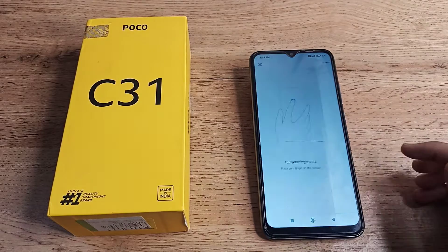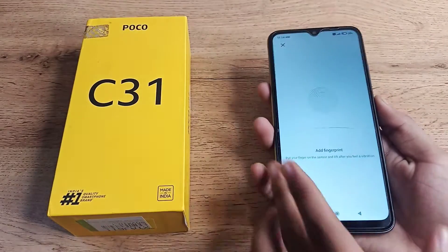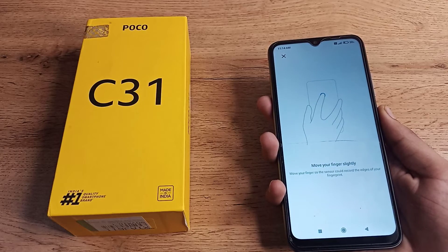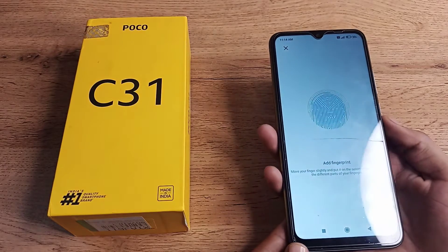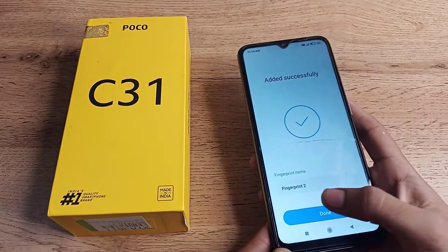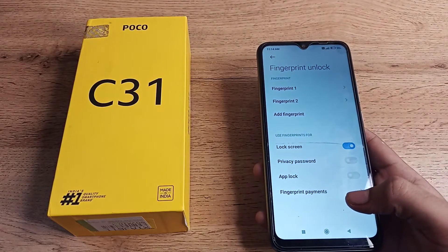Now we will touch and remove the finger repeatedly to register it. Touch, remove, touch, remove — keep doing this until the fingerprint is fully scanned. As you can see, two fingerprints are now registered.